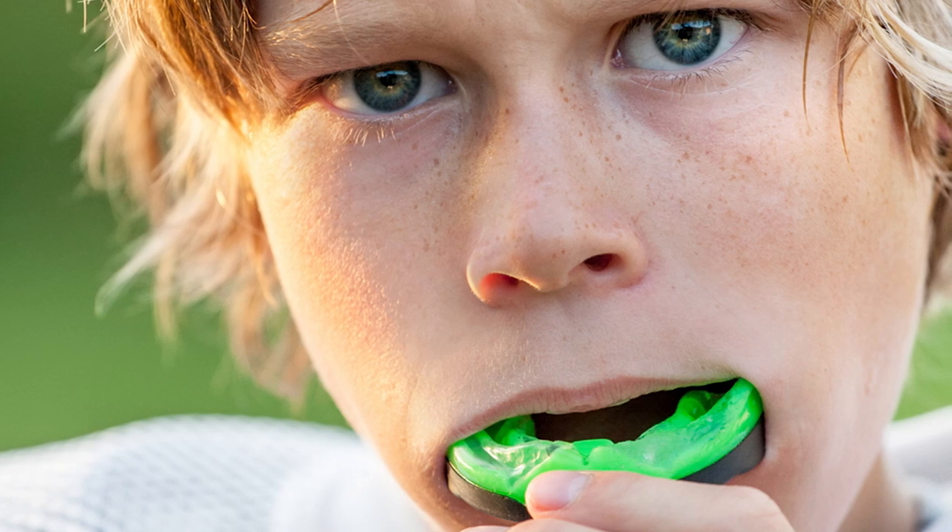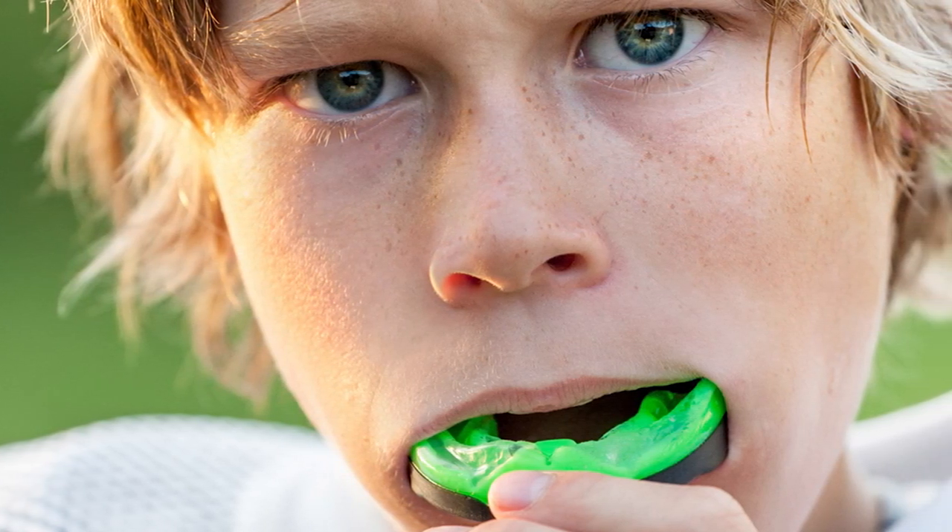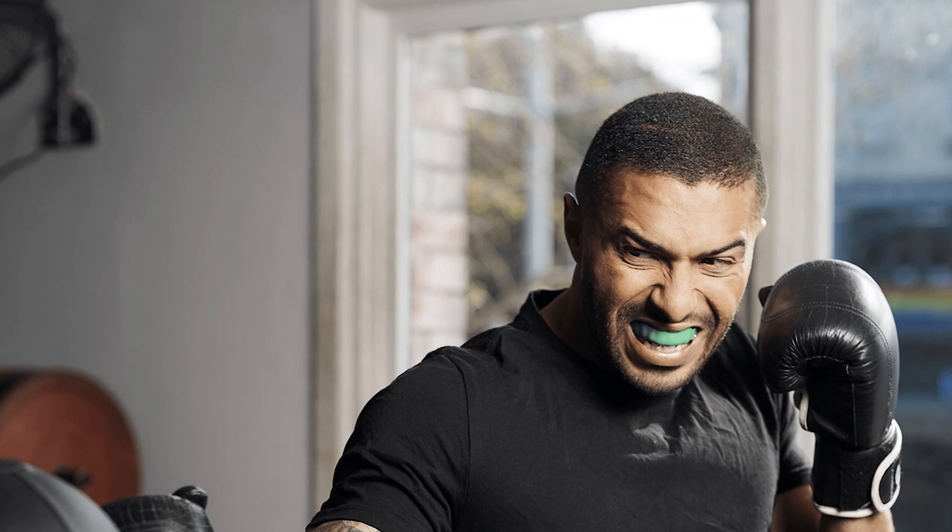These guards tend to have similarities in improving teeth function, but they differ in terms of materials, purpose, and price. Both have the option to customize guards based on the dentist's requirement, budget, and recommendation. Before you use them, learn the differences to use them appropriately.